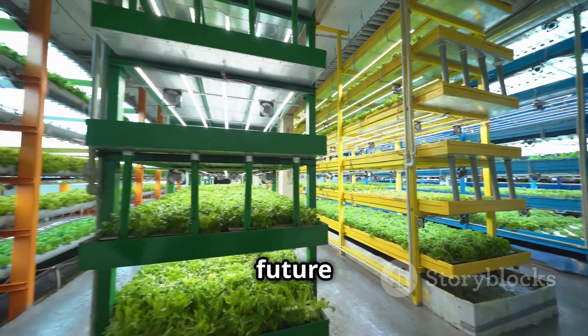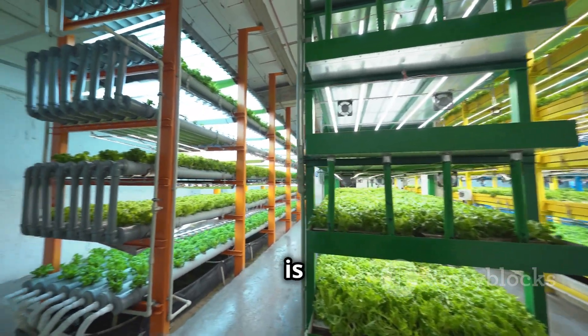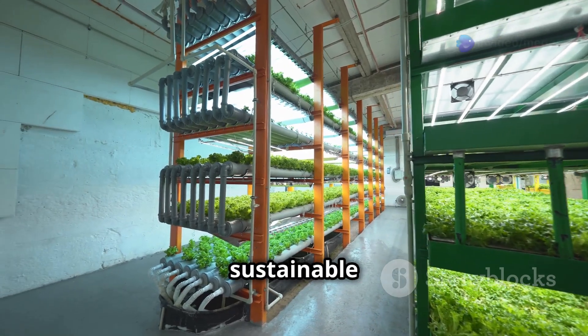Get ready to experience the future of farming. Aeroponics is not just a trend — it's the next step in sustainable agriculture.